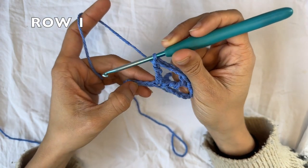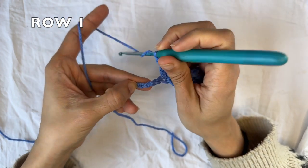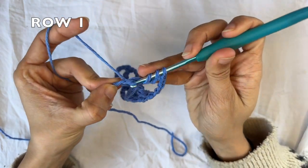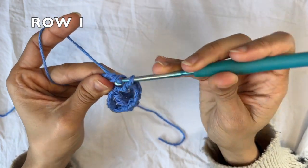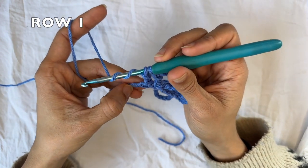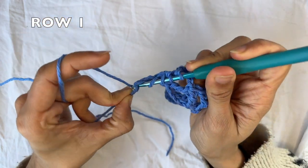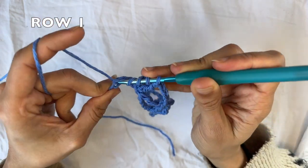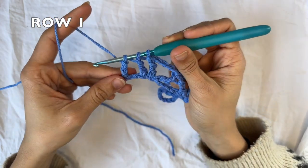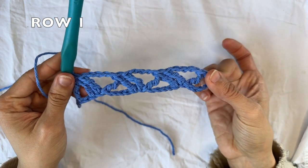At the end of the row, you're gonna be left with four chains. So you're gonna do two treble crochet together. You're gonna insert your hook into the next chain for the first leg. Now you're going to skip two chains in between, because it's the only two you have left. And into the last chain, you're going to do your second leg of the treble crochet two together. Three loops on my hook. Yarn over, pull through all three. And this here is the end of row one.